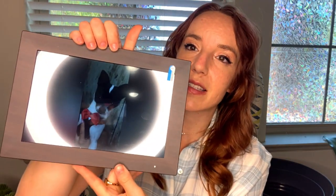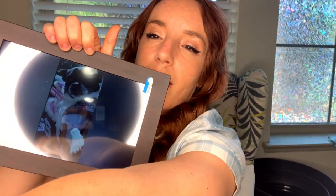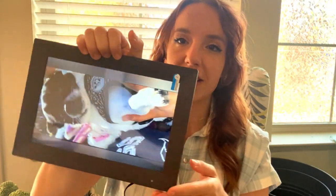It auto-rotates depending on how you're holding it. Here, I'll show you guys — see, like this picture is like this. Sorry about the ring light, I'll try to turn this off so you can see it better. But if I turn it, it auto-rotates. Super cool!